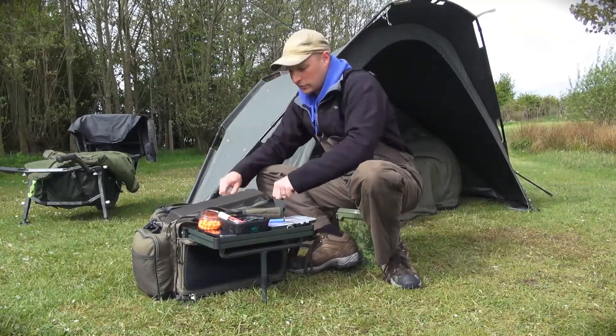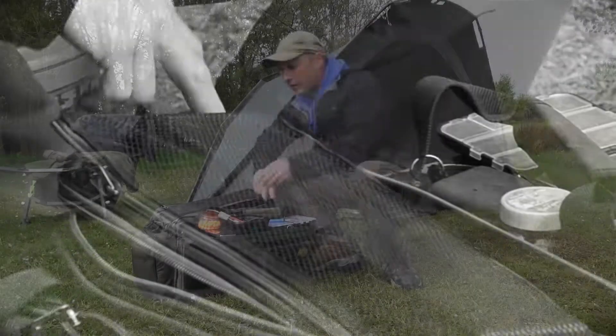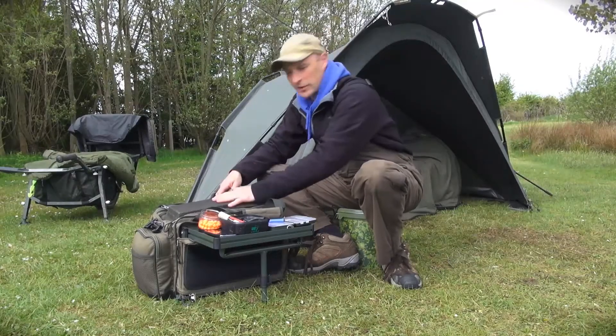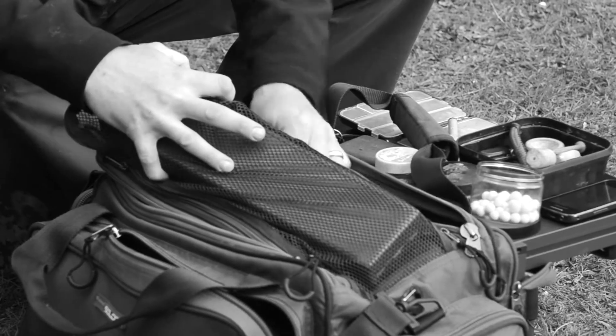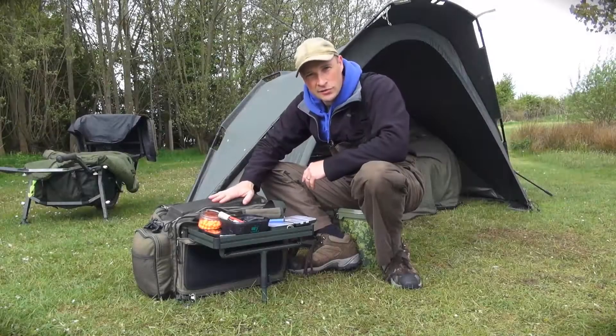One thing I really do like about it is this top pocket. Now we have all got something to store rigs in, and they are always long because that is what rig boards are, and there is never anywhere to put them. That is absolutely perfect for it, and it means it is available first thing when you arrive, so you can slip a rig on and get fishing. Alternatively there are also little loops that will take your bank sticks and buzzer bars safely, so again they are the first thing that you can access when you get there.